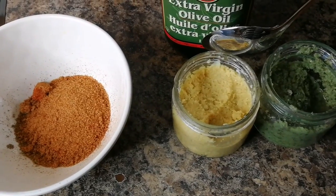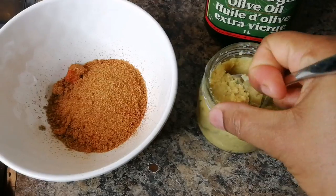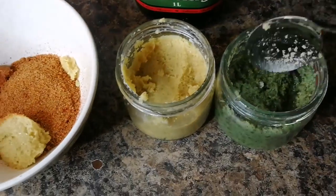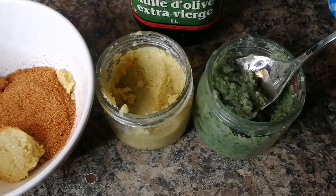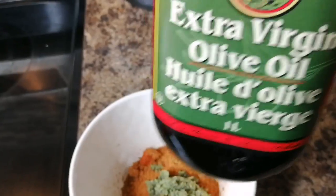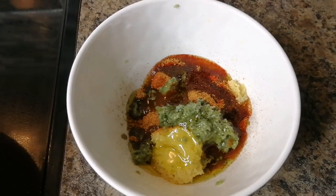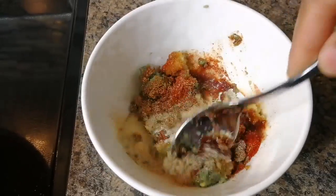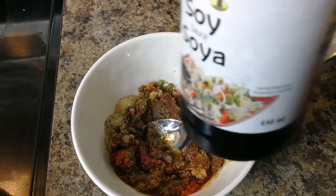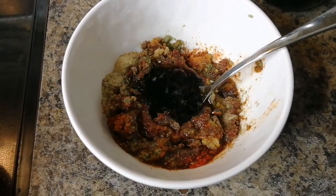I have my garlic paste or minced garlic — I'll leave a link — about a tablespoon. And this is my blended seasoning, a tablespoon as well. A tablespoon of extra virgin olive oil to help keep the moisture in the chicken. Mix this together and then go in with about a tablespoon of soy sauce.